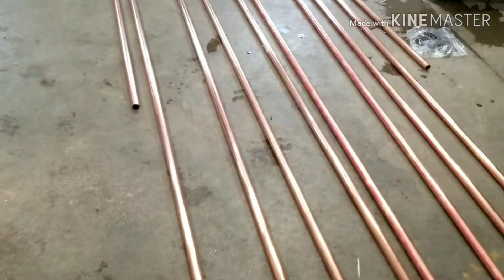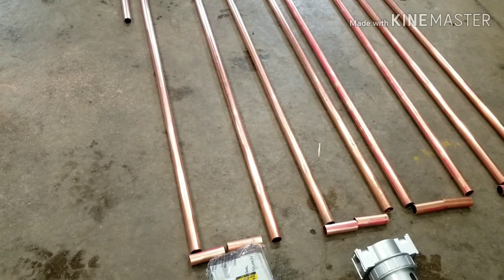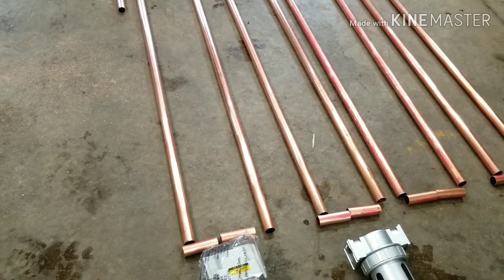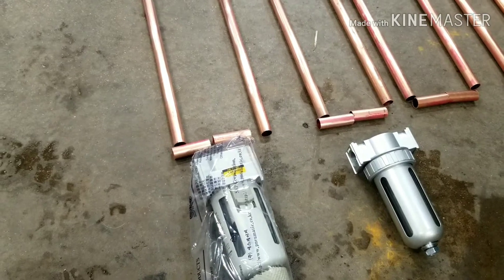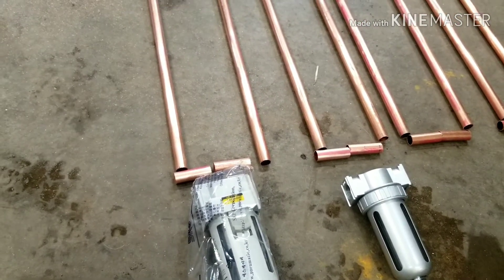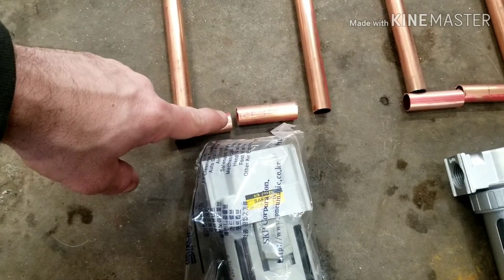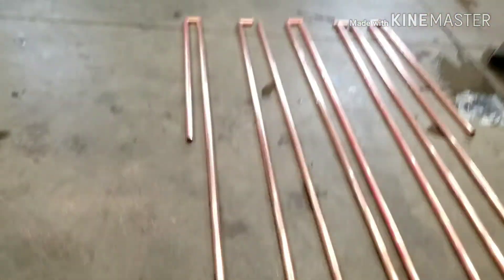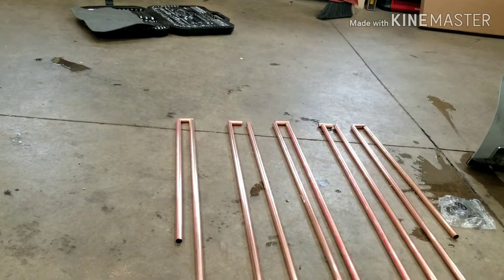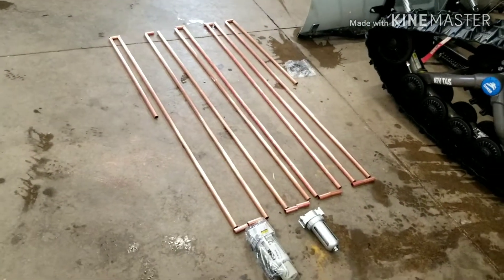Now that we've got the rough cut laid out, I really should put unions in here, but unions are $10 a piece, so that would add like another $150. At that point it's cost prohibitive and you're better off just getting a regular air dryer that you plug into the wall. So if I ever have to take these apart, I'll just have to cut it and sweat in a new piece — not a big deal. We're going to go ahead and sweat these corners together, add the fitting on the end that will thread into the filter, and thread each one on individually on both sides. Let's go ahead and start sweating some copper.